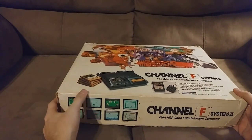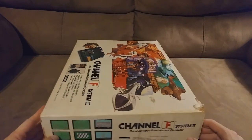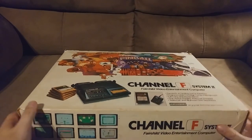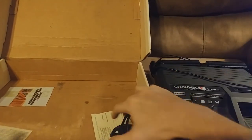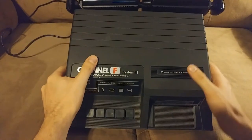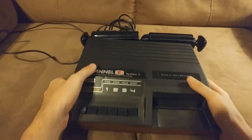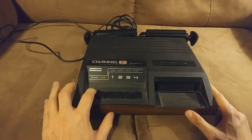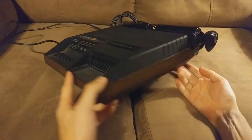We see bigger, brighter packaging now, more in line with video game systems — advertisements for games on the side and rear of the box. The System 2 console itself is a lot more streamlined. In the back there are holders for controllers and places to wrap the controller cord. These also have much longer controller cords, giving you a lot more reach. We have a more modern-looking front with the same four buttons, but the power switch is now on the front rather than the back, which is super convenient. We still have a gorgeous woodgrain finish.